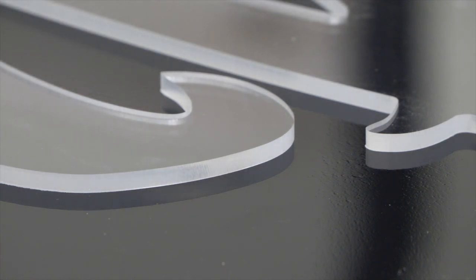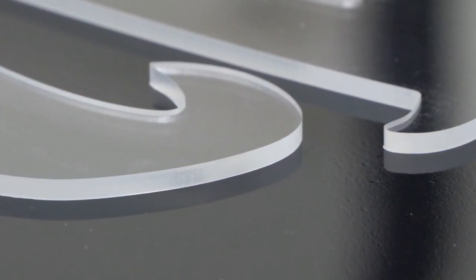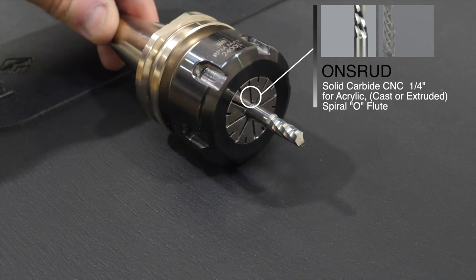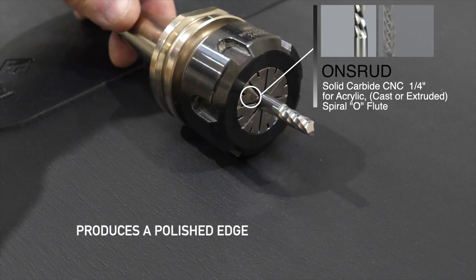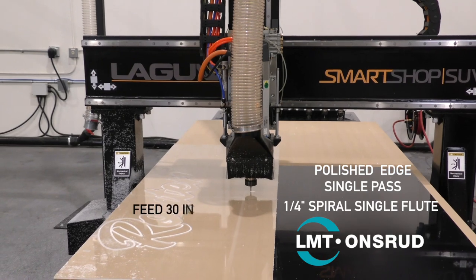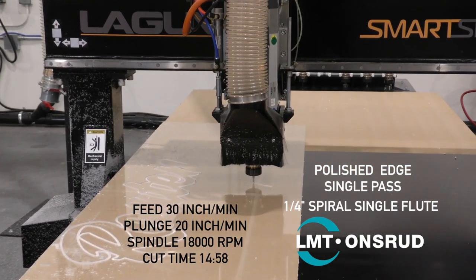That bit produces the perfect frosted edge effect. Next, we'll move on to the Ons Rudd, which is also a quarter inch solid carbide O-Flute bit, and we're going to use it to produce a polished edge. We'll do a single pass on this one just to show that it's possible to do a single pass and still get a quality edge finish.